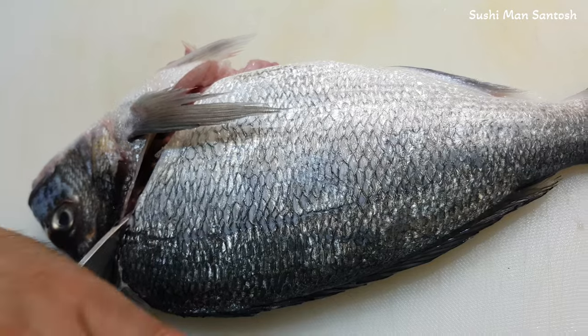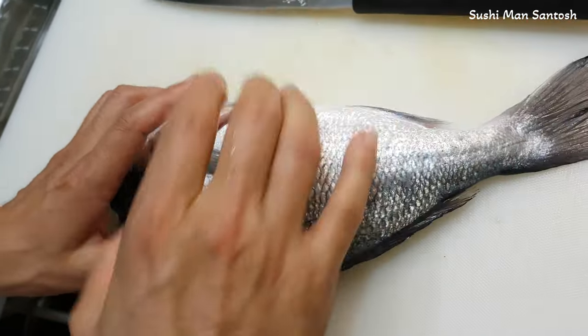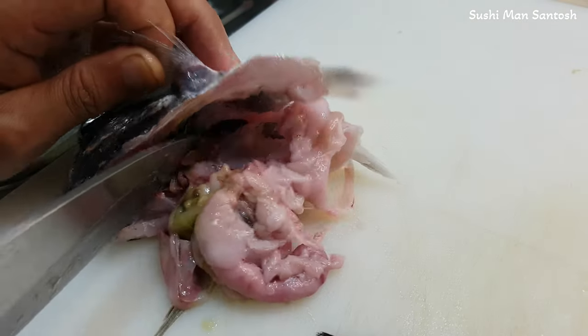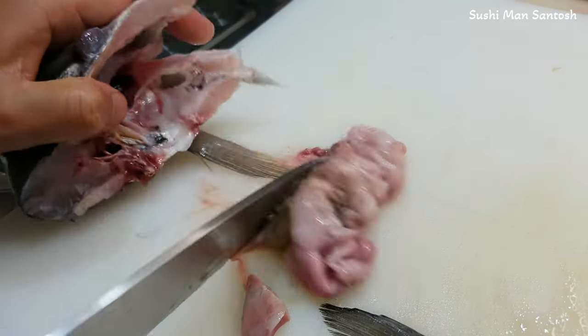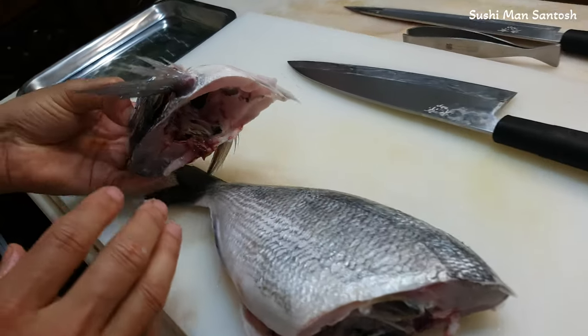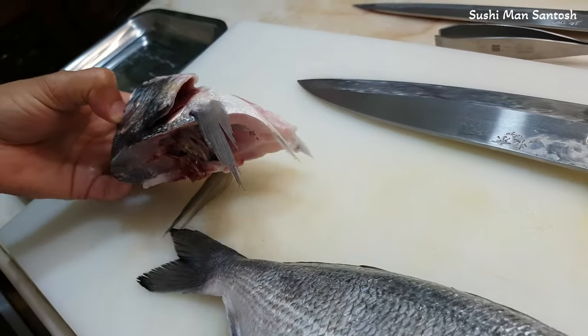Now I'm gonna cut and panel these ones by the knife. That is the garbage. This head we can use for making soup, dashi, stock, or broth — we can make these things.